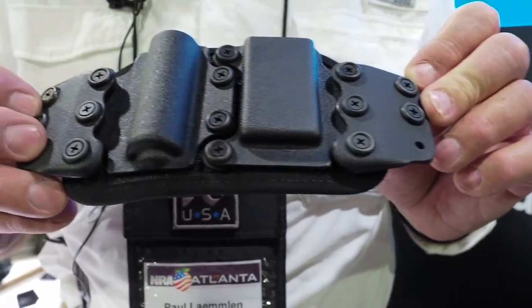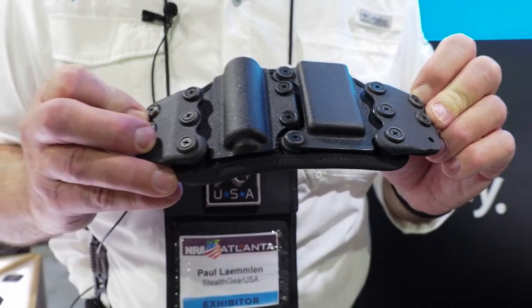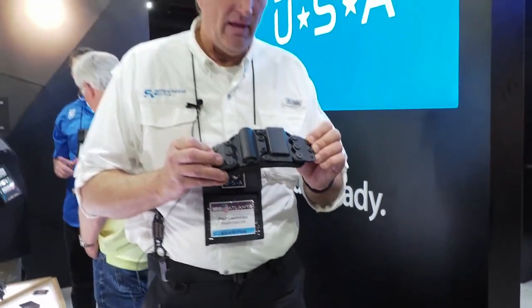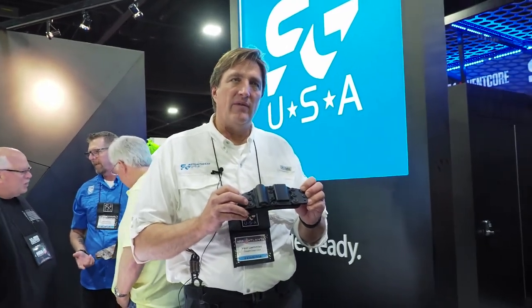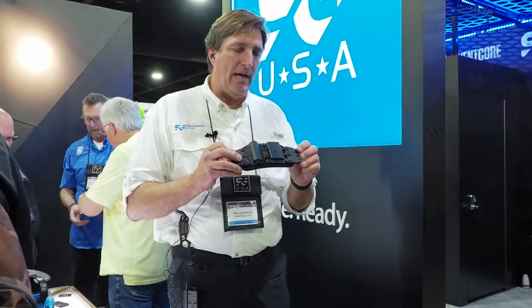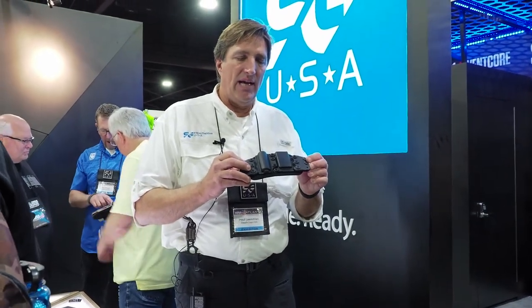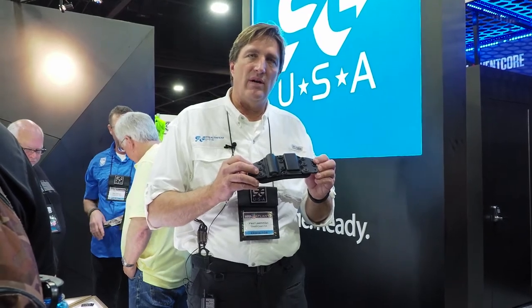You can see the fasteners are the same fasteners we use on our holsters — we've used them for four years. They're all stainless steel, rust free. The nice thing about this utility carrier is the configurations: the hole patterns of all the shells, whether they're magazine shells, flashlight shells, or utility tools like multi-tools, are all interchangeable.